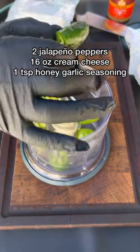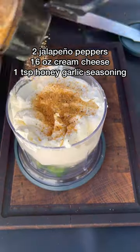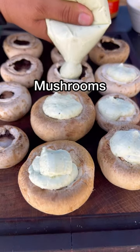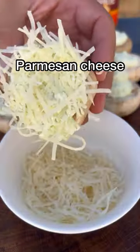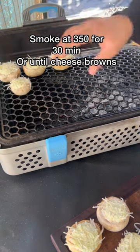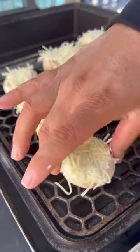Let's make some delicious jalapeño popper stuffed mushrooms and some grilled ribeyes on the Nomad Grills. Get that cream cheese all blended up, fill up your mushrooms — they've been cleaned. Put a little bit of parmesan cheese just to hold that mixture in. 350 degrees for 30 minutes until the cheese is nicely browned.